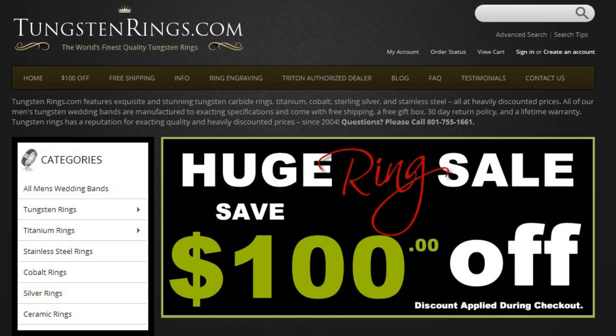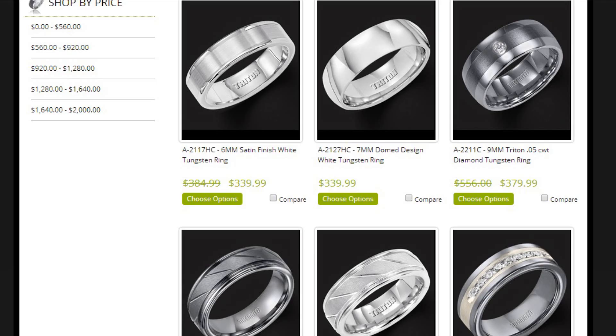As for Darren's engagement ring, we got it from tungstenrings.com, which specializes in high-quality tungsten engagement rings, wedding rings, and regular rings for men. Darren thought the idea of a tungsten ring was really cool because of how durable the metal is.